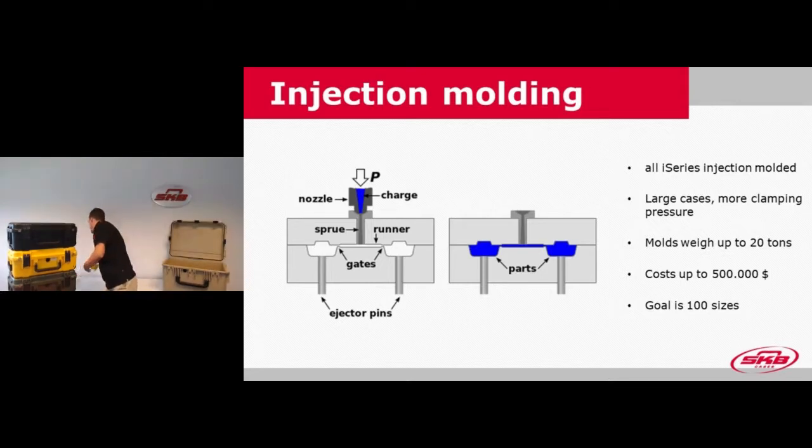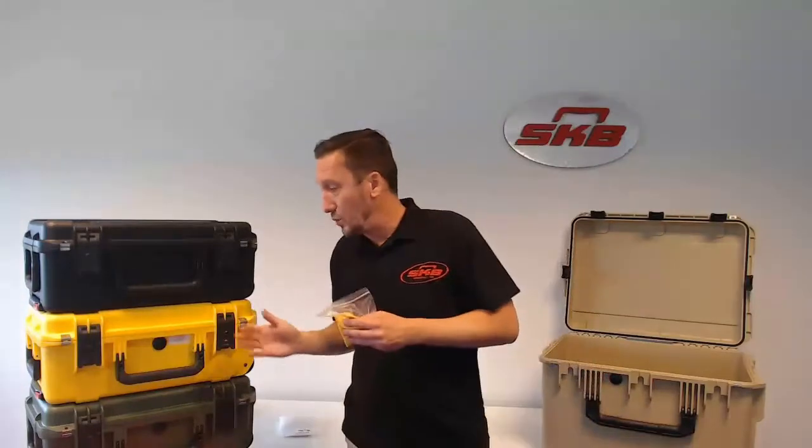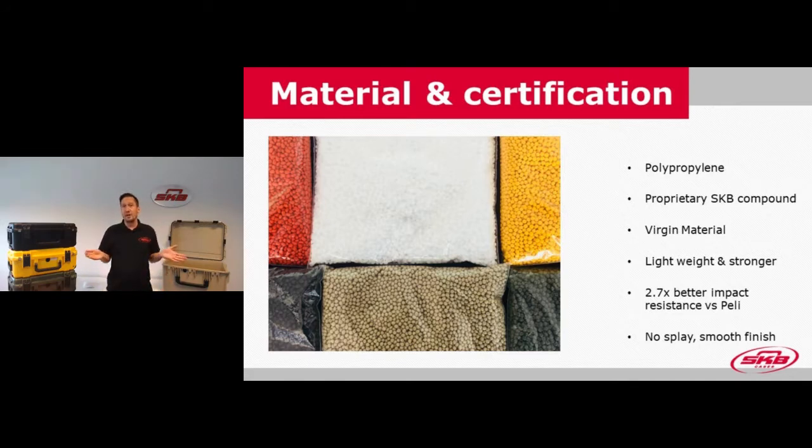If we look at the plastic used for the injection mold, polypropylene is a milky kind of color in grain form. To get any of the colors available, it only requires about three to five percent of the actual color material. All our cases are made from a special proprietary SKB polypropylene compound developed with SKB's technical demands in mind. The cases are made from virgin material — no recycled or re-grind material — and that allows us to achieve stronger impact resistance while using less material.